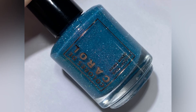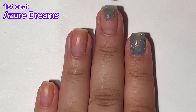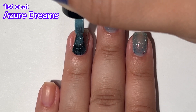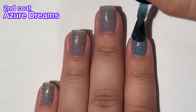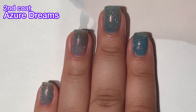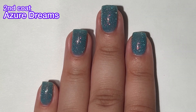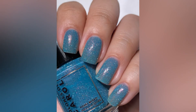Last but not least, we have Azure Dreams, and this is a soft medium blue with red to pink to purple color shifting flakes and light blue reflective glitter. This one goes on a little more sheer than the rest — you definitely need to go in with a bit of a thicker second coat to avoid needing a third. I did that and this one just looks like the ocean on a beautiful sunny day with the sun reflecting off the water. It looks so beautiful, I love it. The formula was good and easy to work with, though this one will be difficult to remove as it is a reflective.